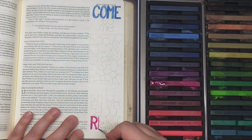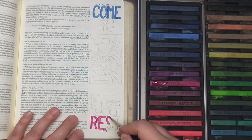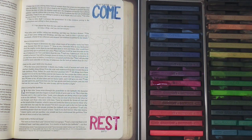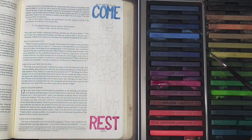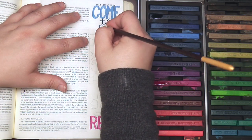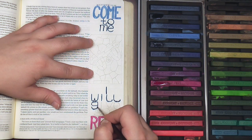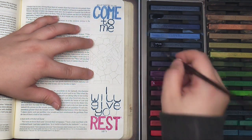The first method of using these Inktense blocks I'm sharing is just utilizing them the way you would a watercolor palette — simply wetting the block and then painting directly onto the page. This page has not been prepped with anything; I am painting directly onto the Bible paper itself. One reason these are becoming one of my favorite things to use in the Bible is that they do not bleed through. Every Bible is different, but I've found that these give you a wonderful range of color without going through to the back page.